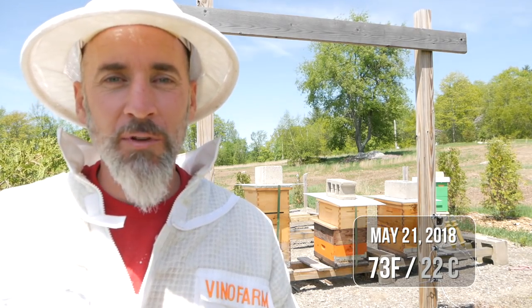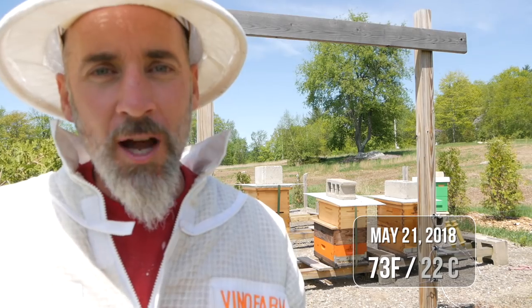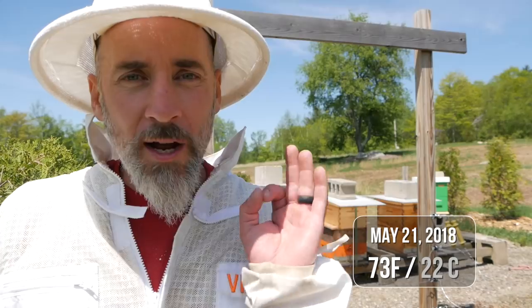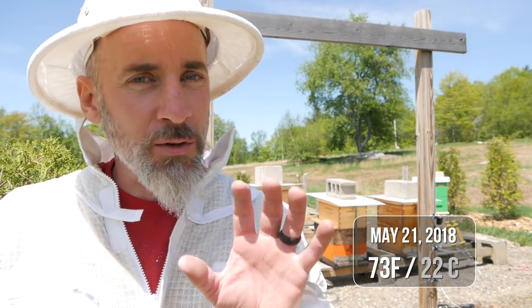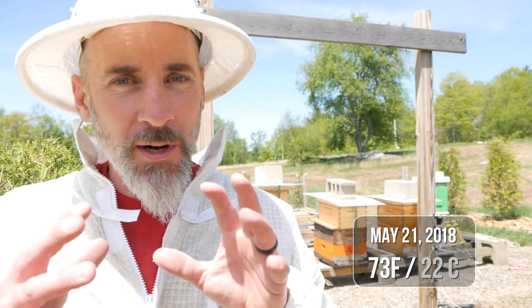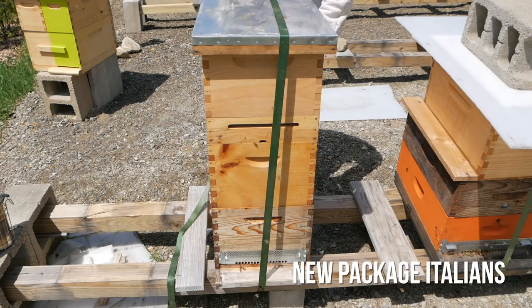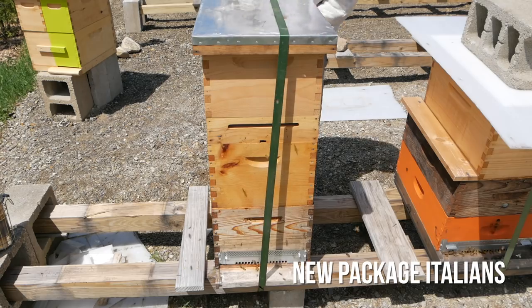All right, today is going to be a relatively quick inspection. Judging by the comments on the last video, I think I was jumping the gun with the splits. So today I'm just going to go in and see what's going on, and I want to check to see if any of those swarm cells or queen cups are further developed from a week ago.